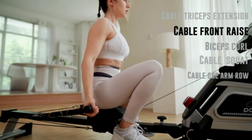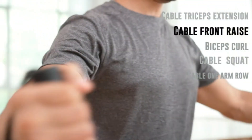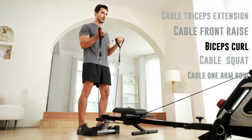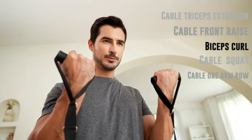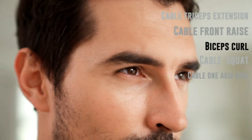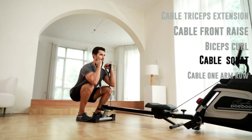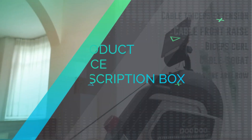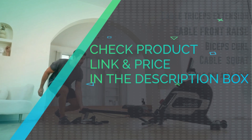Tablet holder angle is adjustable for a better view. Besides rowing exercise, you can also do bent over rowing, cable squat, cable lateral raise, biceps curl, cable front raise, and more exercise ways waiting for you to explore. Combination Multifunctional Trainer and Rowing Machine is our one-of-a-kind patented total body exercise machine. Check product link and price in the description box.